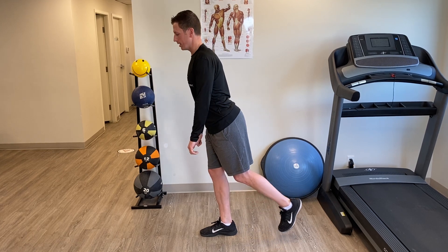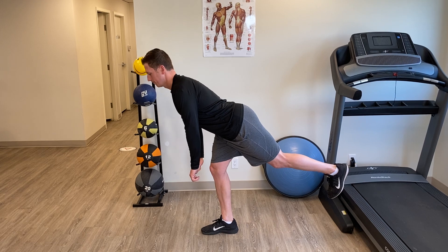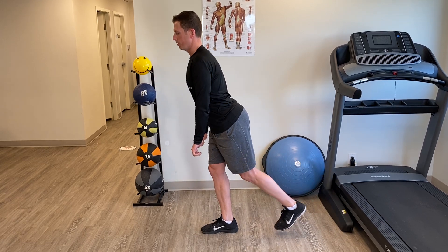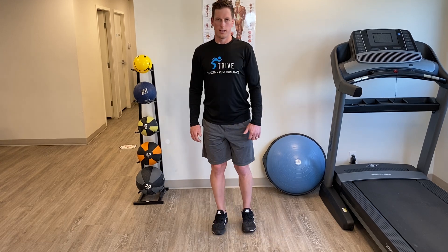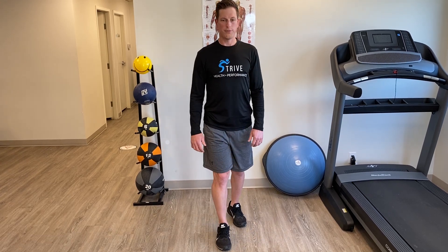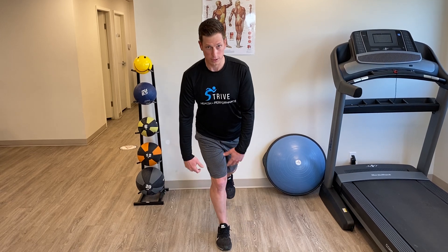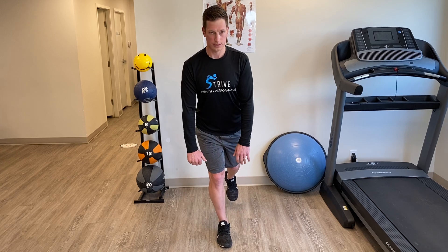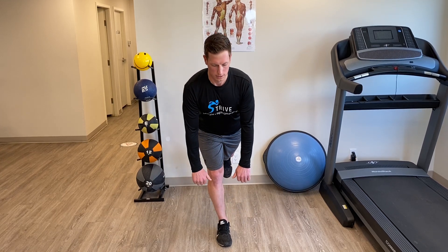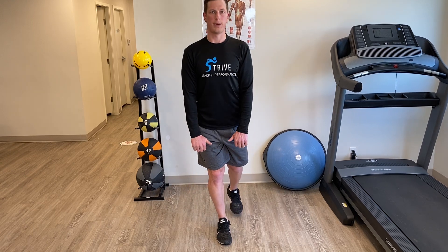As you're doing this exercise, you should feel a stretch through your hamstrings — the back of the leg — and then power through those glutes and hamstrings as you're coming up. Another thing to watch out for is if you see this happening when going down — we don't want that. Try to keep this as fixed as possible, going straight down and coming back up.